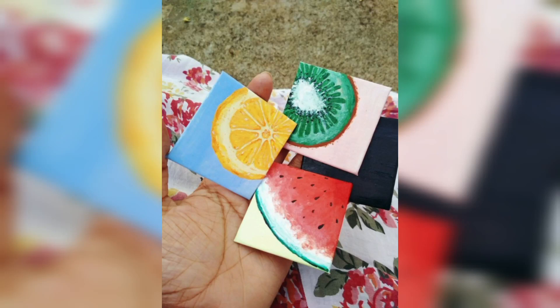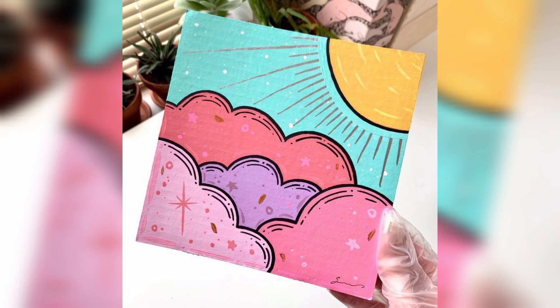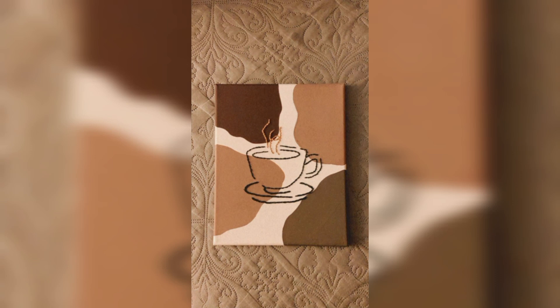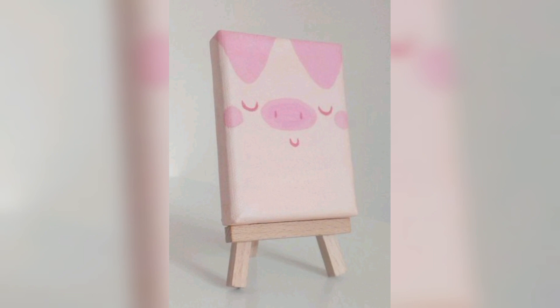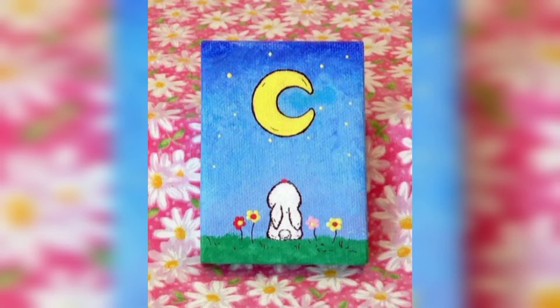Hi viewers, welcome to my YouTube channel. Today, we unleash your creativity with mini canvas art ideas. We are diving into a world of paint-sized inspiration that promises big-time artistic fun. Whether you are a seasoned artist or just starting out, get ready to discover exciting ways to make mini canvases pop.